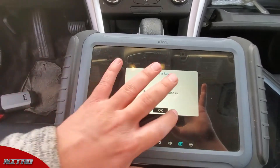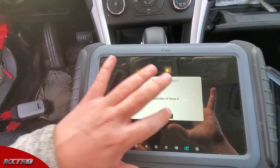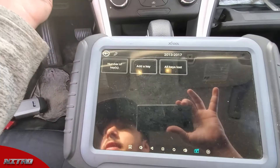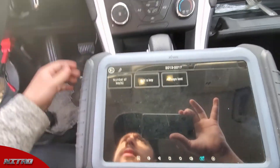We'll go ahead and double check the number of keys as well. It says we have three in the system — it was two previously. So now I'm going to go ahead and try to start the car. Car cranks.